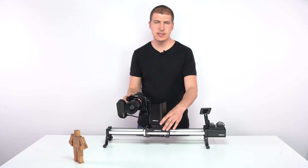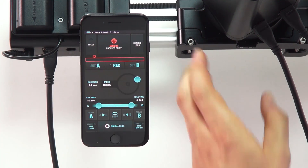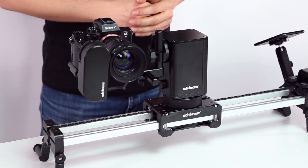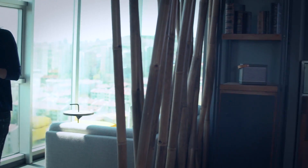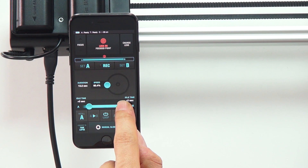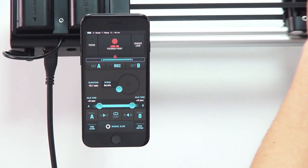If you want the pan and tilt to move while you're doing a slide, it's also very easy. Just go to your starting position and press record while doing the pans and tilts you want. You'll see that the system repeats the same motion back and forth. You can change the speed or duration with the adjustment, and also introduce smooth stops or starts from the section below. You can always change the position of your limits using the set A and set B buttons.